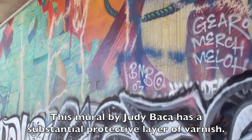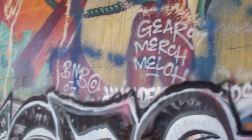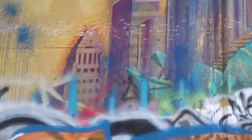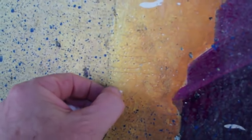This Los Angeles mural has a substantial protective layer of varnish, which has done a lot to protect it. While here inspecting this mural, I did some tests to see how well the varnish was holding up. I've picked out a spot on the mural that's not thickly covered, and there is a layer of blue splatter here, and I'm looking at the dissolving rate of this blue splatter, which comes off quite nicely.